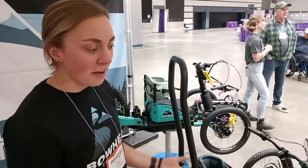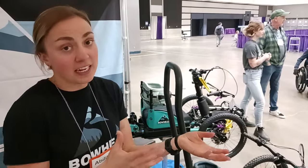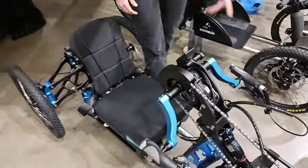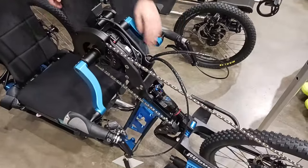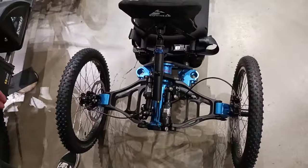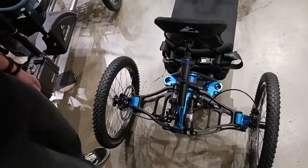This is their all-electric model, but they also have two other models if you're looking to get some cardio exercise — basically like an e-bike but hand-assist. The motor is right here on this one, battery's under the seat, and it's a 12-speed drivetrain. There's independent suspension on each wheel — that's the shock for the front wheel — and it uses a push-rod suspension system in the back, based off trophy trucks.